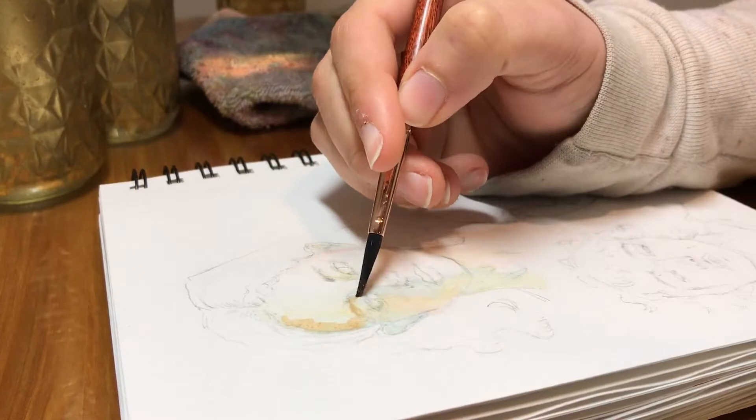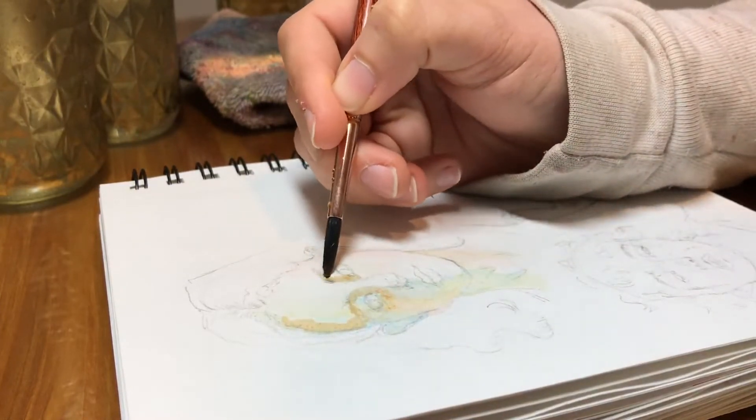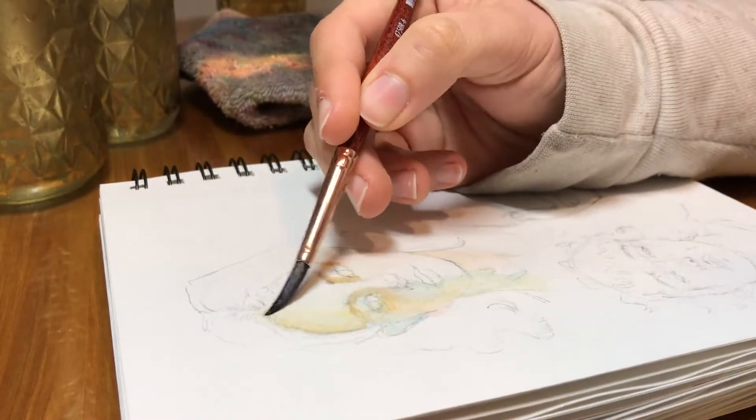But I promise I'm going to finish this one, and I hope you're looking forward to that sketchbook tour — I am. I've been working on it for about a year now.